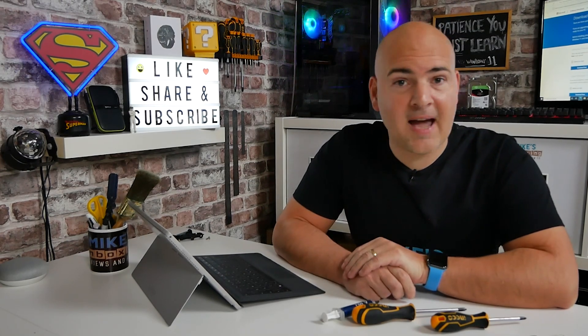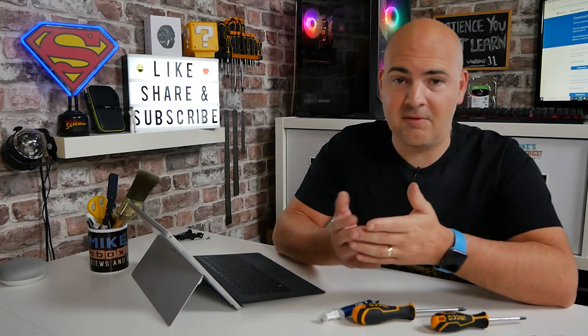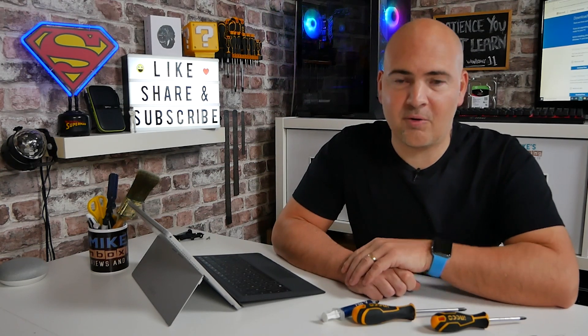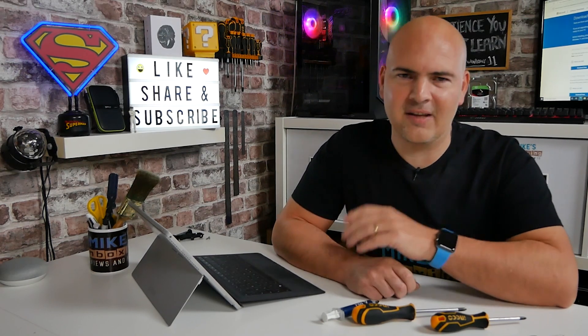In today's video we'll be taking a look at how to actually upgrade to Windows 11. For some of you, you may want to rush in and get it quickly. Others may be a little bit more patient and just wait for Windows Update to give you the notification in the taskbar or actually in Windows Update itself. But there's a lot of you out there that actually just want to get on and get it done, so this video is just for you.